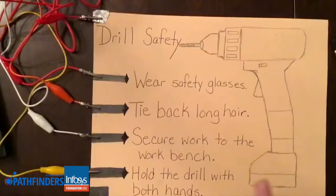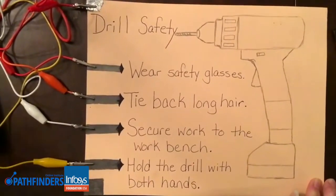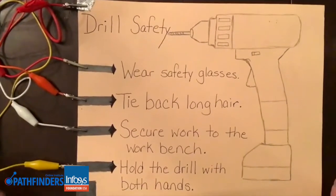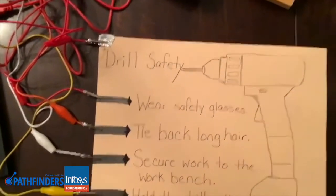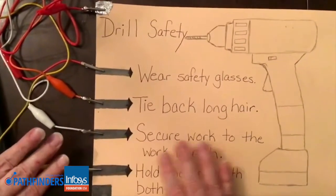I made a safety poster for drills. We use a lot of different tools in my classroom, so I thought this would be a great way for students to remember some of the rules. This one is for the drill, and I have attached all of my alligator clips.